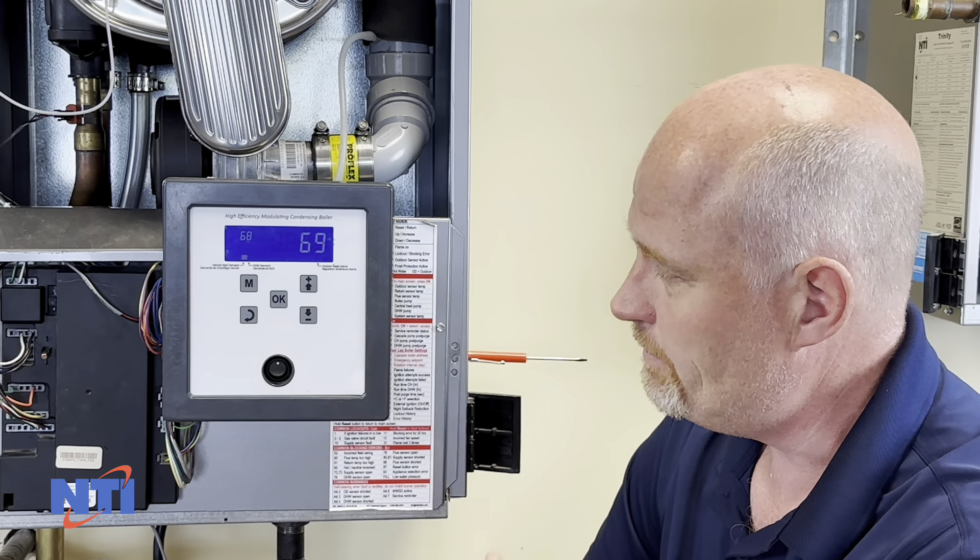If that's the case, what you'll want to do is turn the appliance off, turn it back on, and then when you get the new lockout simply reset it and it should work. That's if you don't want to wait for the post purge. If you wait the four or five minutes it takes for the post purge to clear, the boiler will just be able to be reset normally.